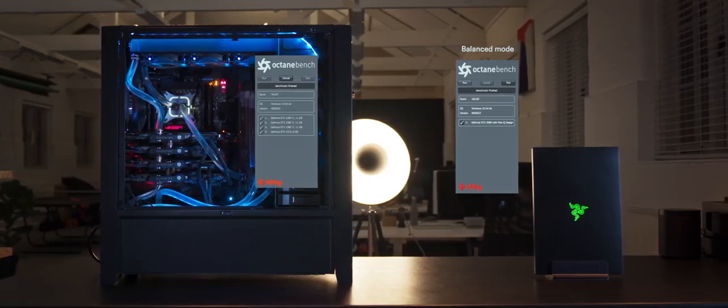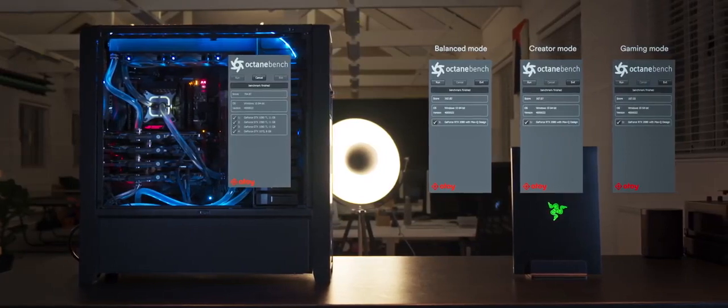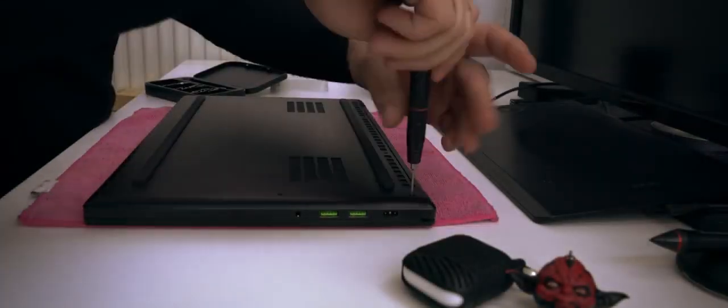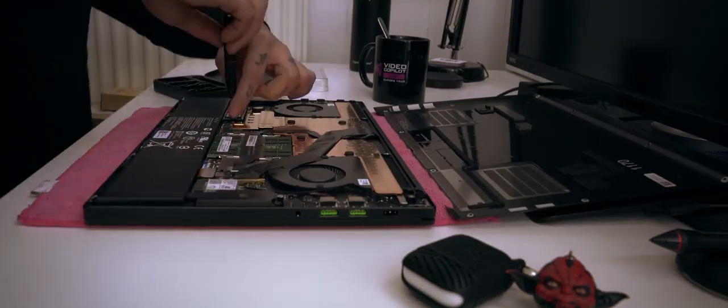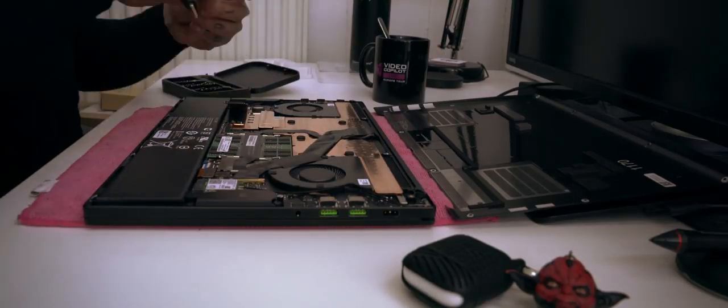I also ran regular OctaneBench tests, and again we can see that mode choice influences performance a little bit. To summarize: everything I ever needed my big workstation for can now be done on this little laptop, without any problems, on the same level, everywhere I go. What's even more exciting is that the laptop is upgradable — by default it ships with 512GB of SSD and 16GB of RAM.